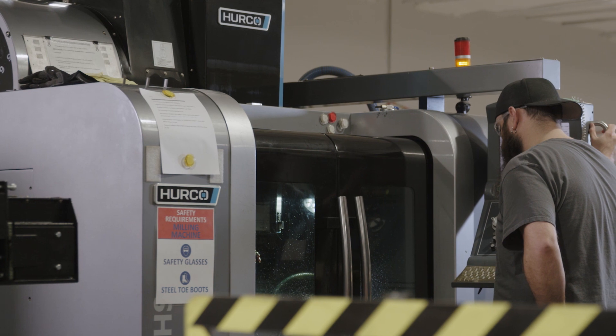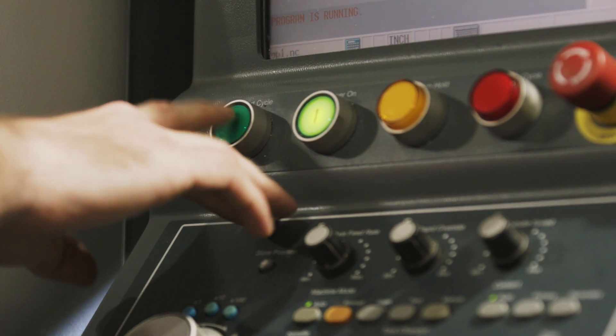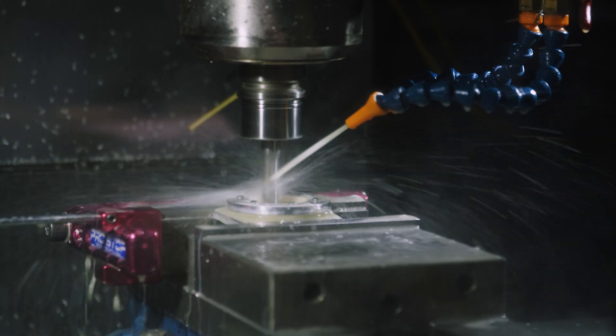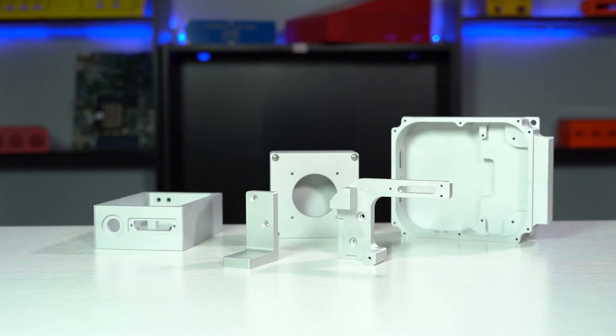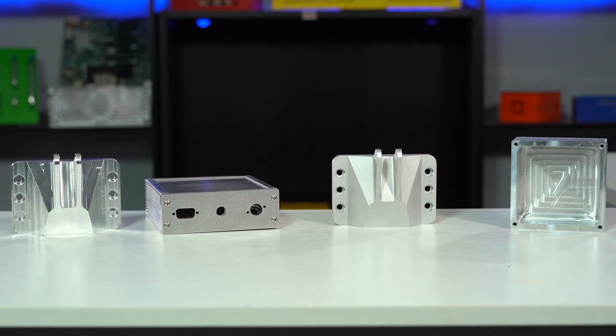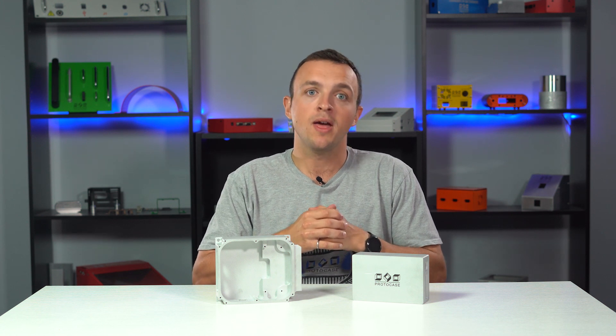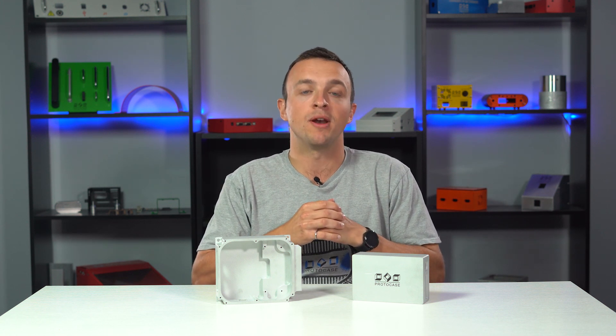Here at Protocase we offer fast and efficient CNC machining in whatever quantity you require. We're a one-stop shop for fully finished CNC machined parts because we offer several different finishing options in-house. One of those finishes is media blasting. We previously did a video that gave a high-level overview of the different CNC bare metal finish options — we've got a link to that video in the description below. Media blasting is one of our bare metal finish options.